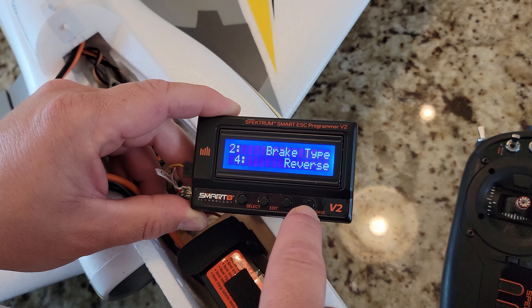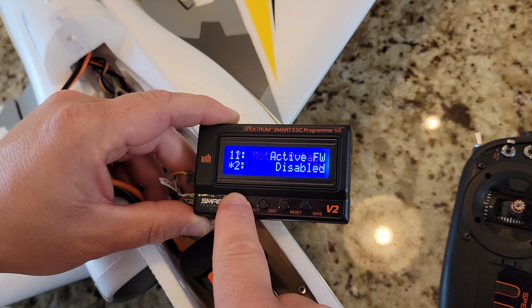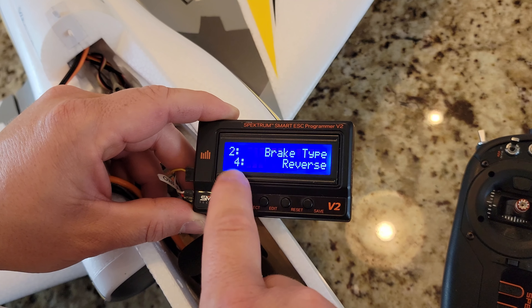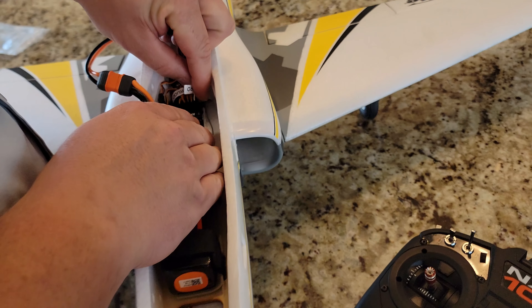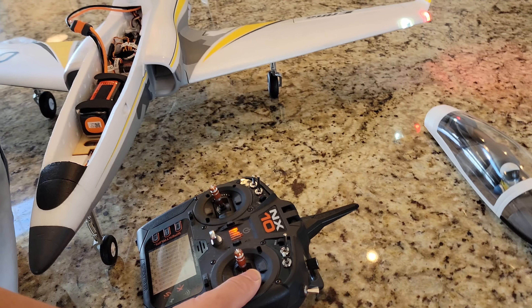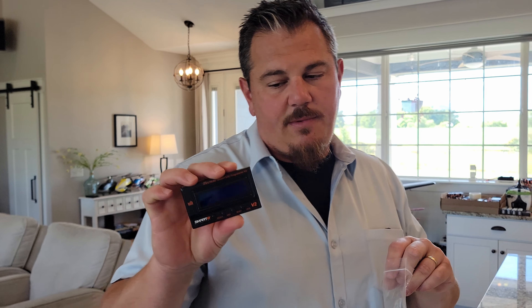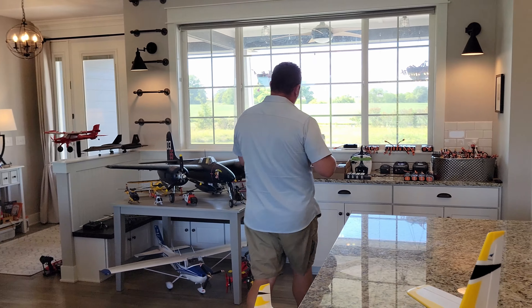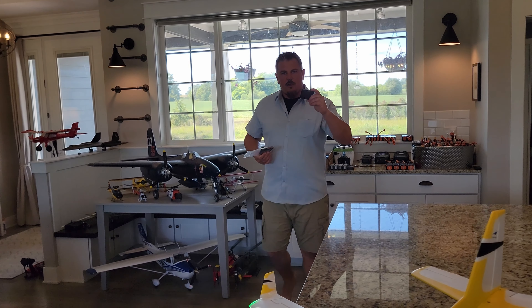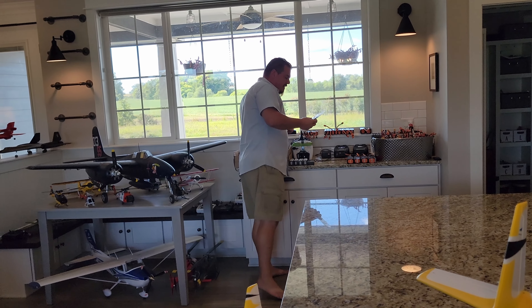There are seasons of life where you'll want a break from RC — financial situations, young kids, moved away from a club, lost access to flying property. Those are all good reasons, but try to get back as quick as you can. When you're coming back and need a refresher, we'll do that for you here on Brian Phillips RC. Just because it doesn't go smooth doesn't mean it's not a good plane — this was product sample number one, which is unusual.